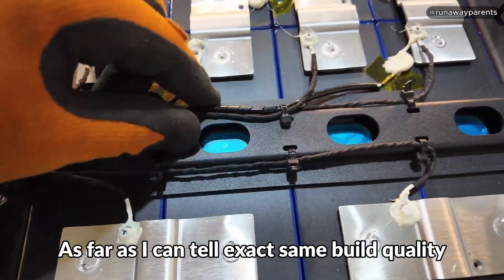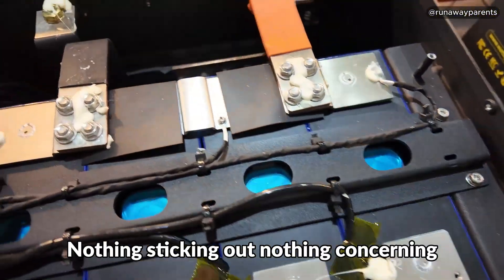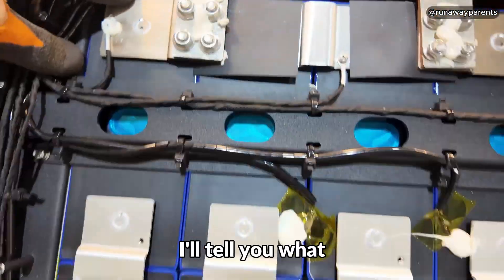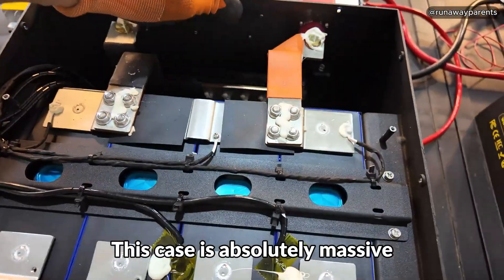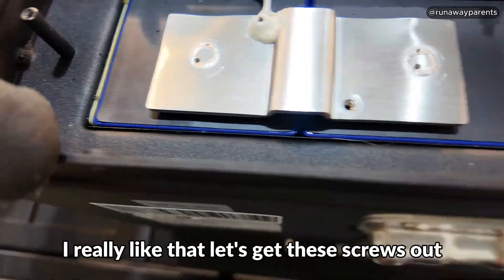Let's look at the other battery. As far as I can tell, exact same build quality — nothing sticking out, nothing concerning. Everything seems to be identical on both batteries. They did a really good job on the build of this thing. This case is absolutely massive — look how thick that metal is.